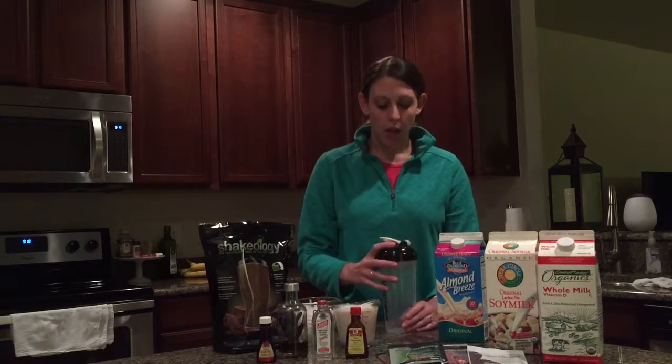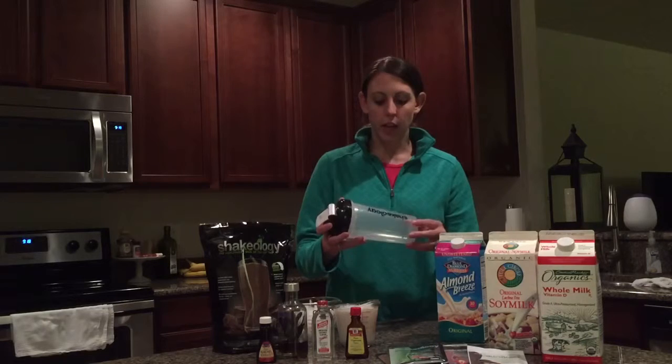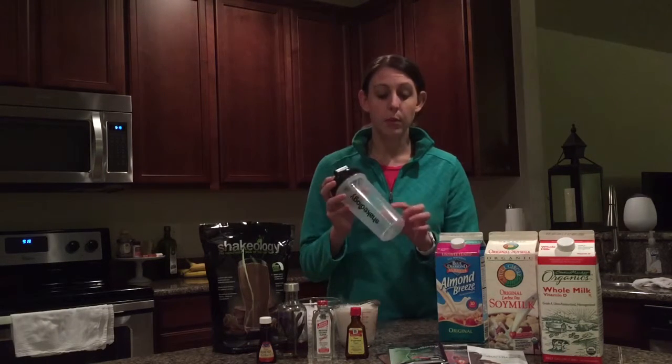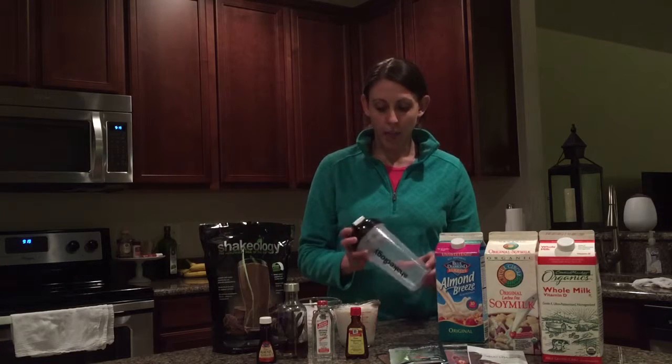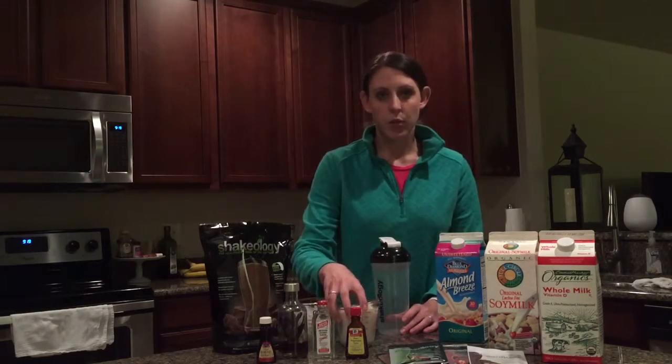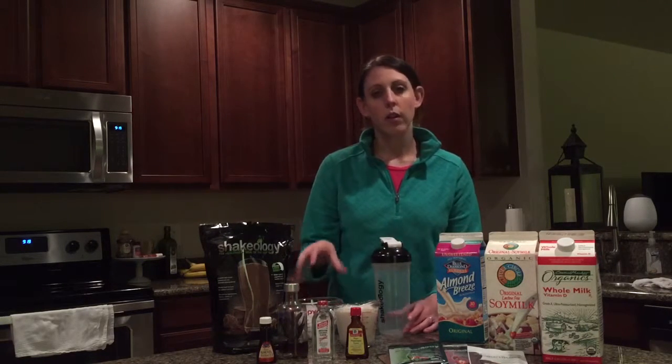So I have a cup of my almond milk. If you look closely at your shaker cup, you also have markings on here for ounces. You can fill it up to the one cup, eight ounce mark if you want to and not get out a measuring cup. I also have a cup of ice. If you add in ice or a little bit of water, it can help thin the milk a little bit. The ice also makes it really cold, which is good.